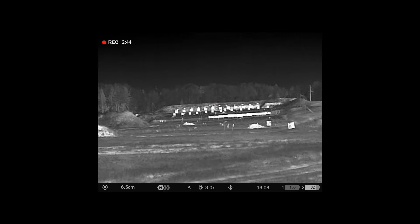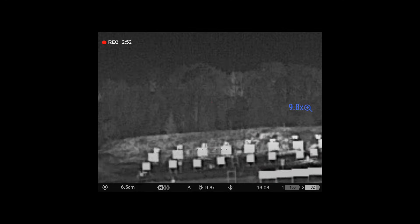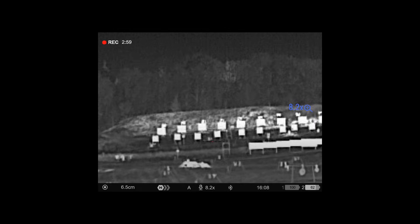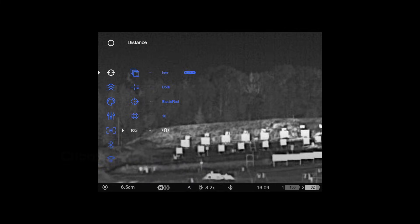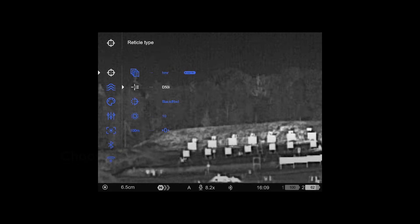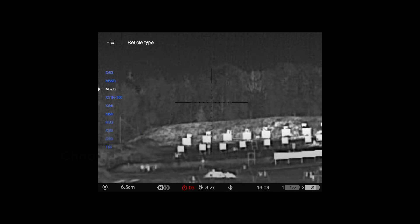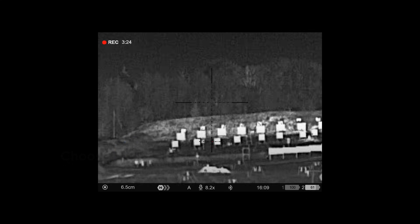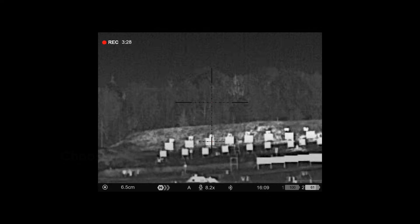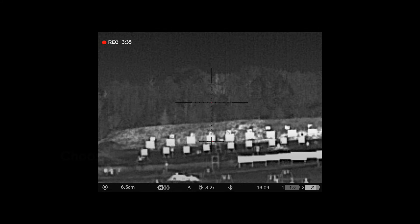Now I can zoom in as much as I think is necessary. We also want to change the reticle — go to reticle type. I choose the M57FI because that is a scalable Mil-dot reticle. As you can see now, you have basically two reticles: the top one is your 100 meter zero, and the bottom one is my new 1000 meter point of aim. We're ready to take a shot.